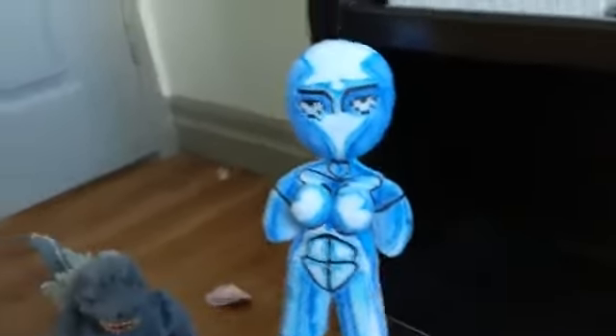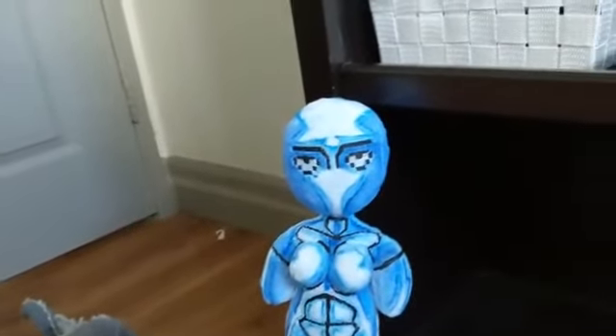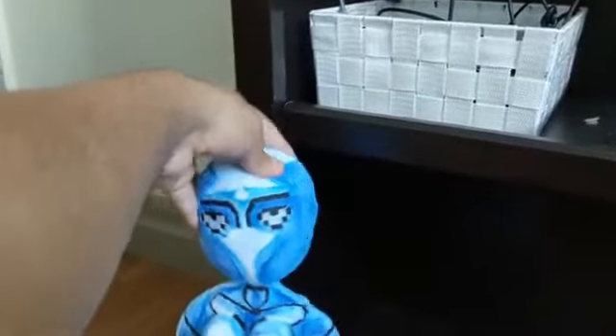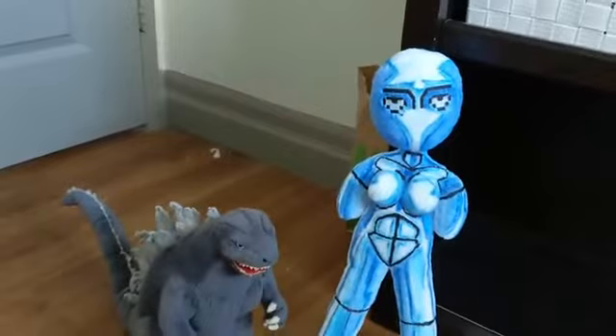Links to her shop are in the description below. I highly recommend it — not just for plushes, but a lot of her products are very good quality, and judging by this, that is an understatement. Melissa, you look good. This is phenomenal, and I highly recommend you guys check her out.